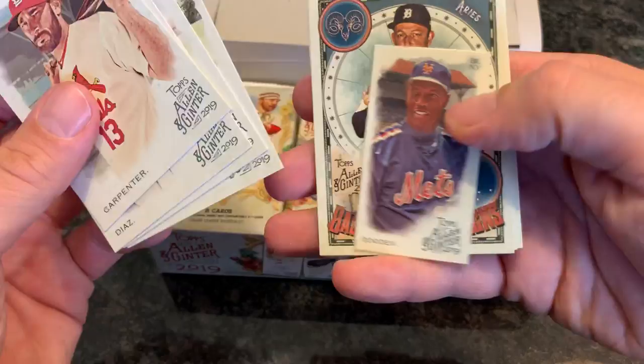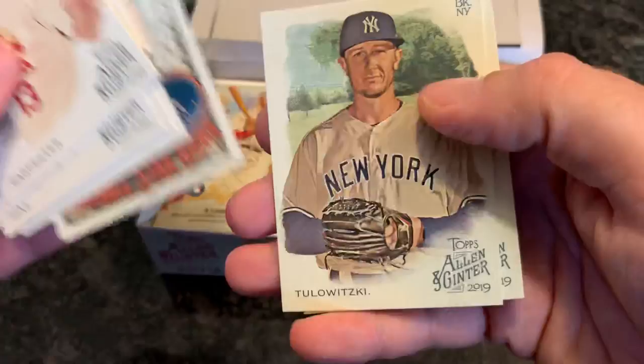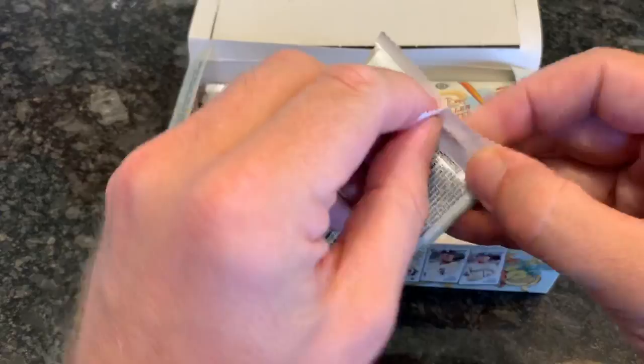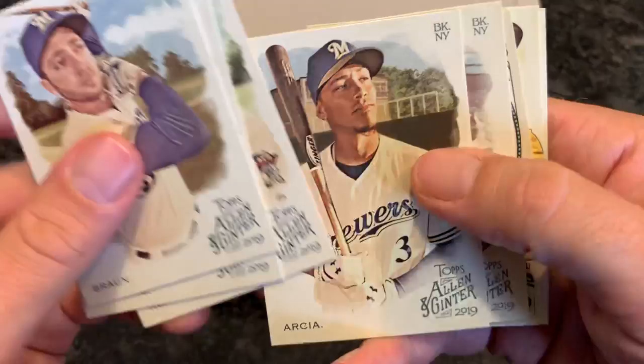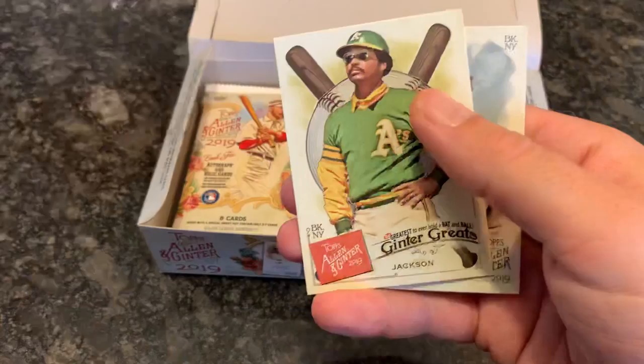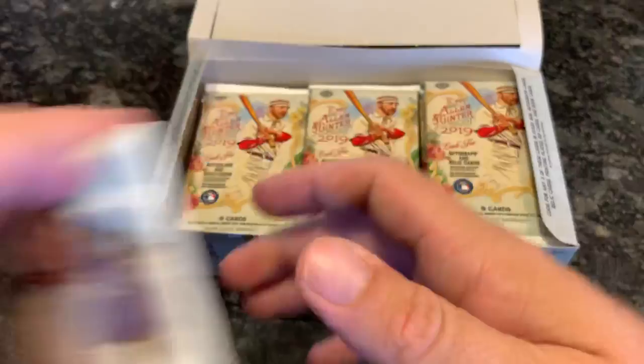Next pack — got a Jim Palmer, a Doc Gooden mini, a nice Miggy Cabrera, baseball star signs. Still looking for our first hit — first autograph, rip card, relic, booklet, or redemption. Should be finding one soon since there are three in the box. Ryan Braun, Torrey Hunter — always liked Torrey Hunter, he had one of the greatest All-Star game catches of all time robbing Barry Bonds. Yellow Labrador card. Reggie Jackson. And there is Big Papi, David Ortiz.